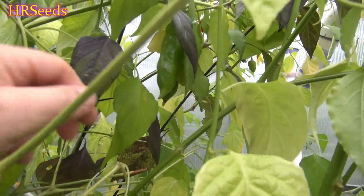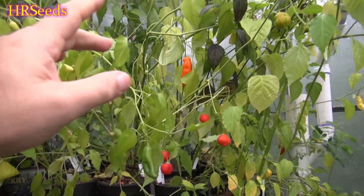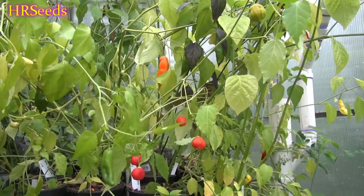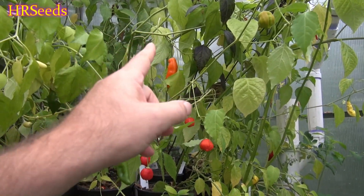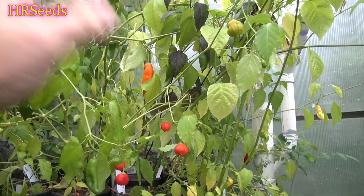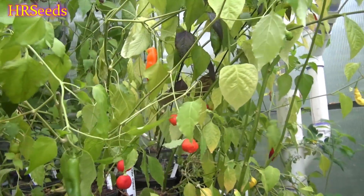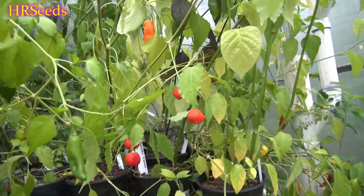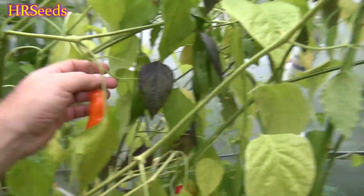If you grow this plant outside, I can certainly assure you the amount of peppers that come off that plant is absolutely unbelievable. You will get two to three dozen peppers like that off this particular variety. The Ahi Amarillo is a very highly productive variety and I do recommend growing it — just don't grow it the way I grow it, because I have no room for this many peppers and I do it anyway.